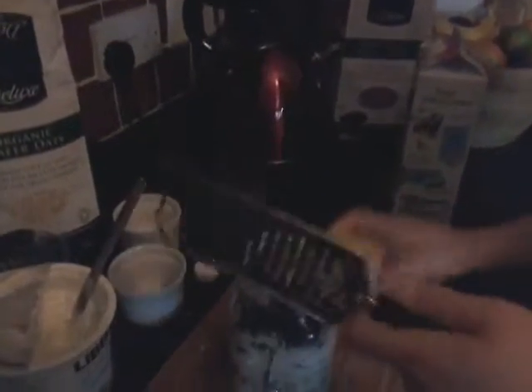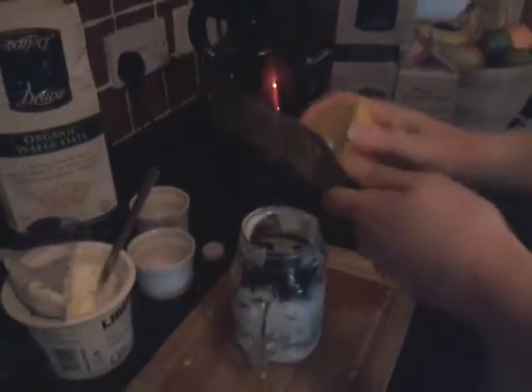It depends on how much lemon zest you want — I don't like a whole lot of it.